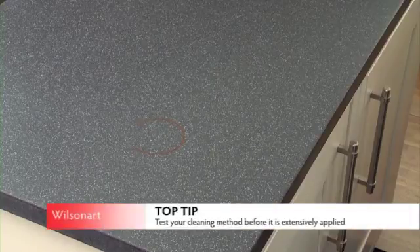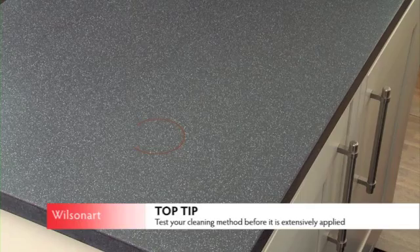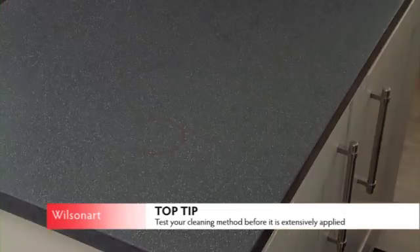If any discolouration appears, the following procedure should be followed. Please note, dependent upon the nature of the stain, the treatment may become more intense. Ensure you test the respective method before it is extensively applied.